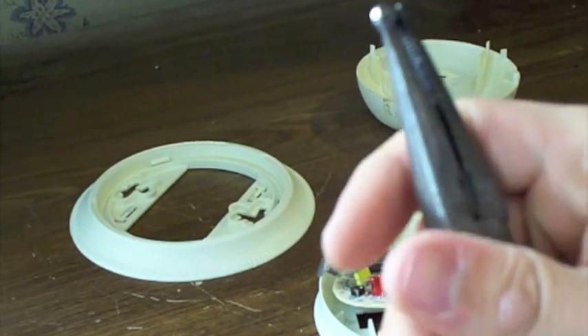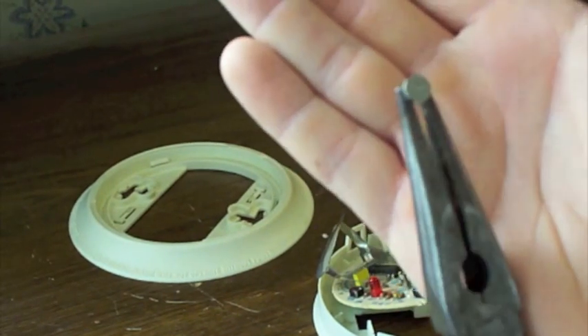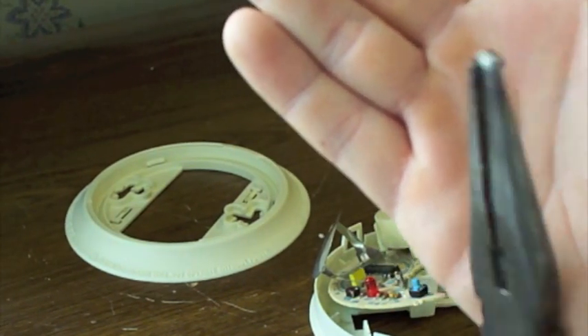This is the button. It's really small but it'll work great for Geiger counters and other experiments. I'll show you a little experiment we can do with it.